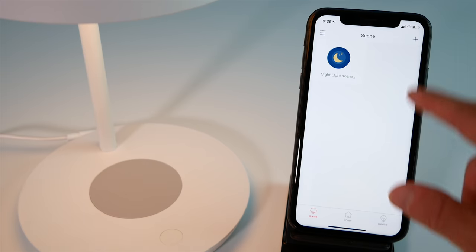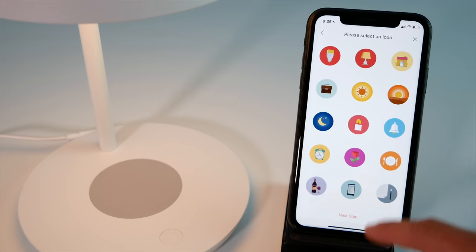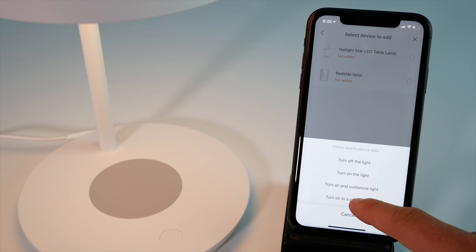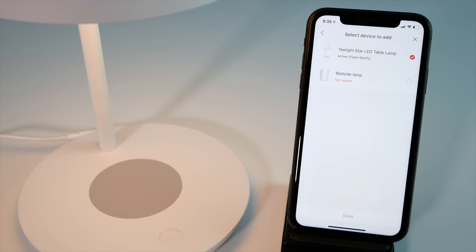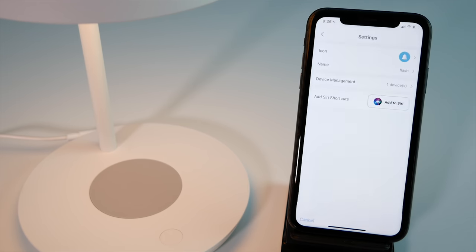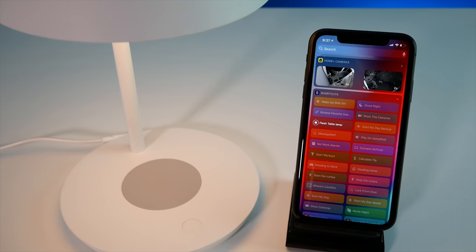Let me show you how to add a preset to Siri Shortcuts — we'll add the flash notify preset. Open the Yeelight app, go into Scenes, and choose a new scene. Select an icon, name it, then choose your Star Table Lamp and select 'turn on a preset scene.' Choose flash notify and save. Then tap into the settings of that scene and add it as a Siri Shortcut. Now it's available as a Siri Shortcut you can use manually in Shortcuts, widgets, or via Siri voice commands. This is also a great way to toggle night mode on and off — you can include it in your nighttime scenes and shortcuts.